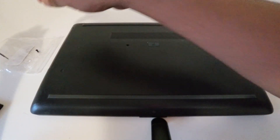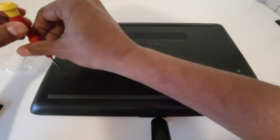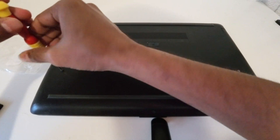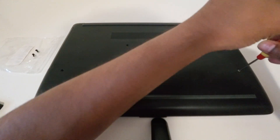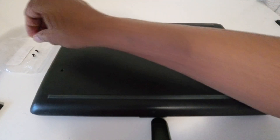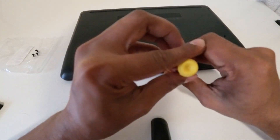Please keep your screws separately so you can use them easily at the end of the process. I'm going to remove this one next, and finally I'm going to remove the screw here.